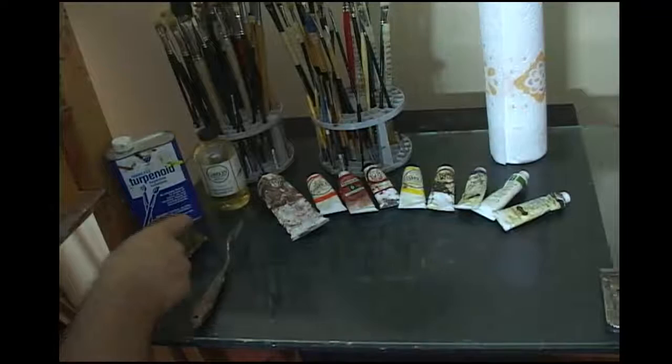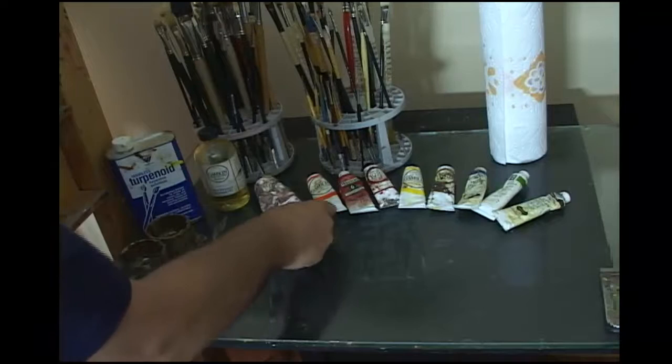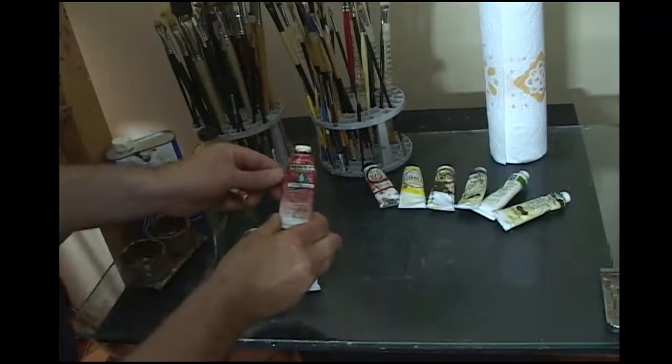We're looking down at my glass palette, and just for a quick review, I want to introduce some of the colors I'm going to be using within this painting. We have here a large tube of titanium white, and then we'll probably be using a little bit of cadmium orange at some point. Along with that is a tube of cadmium red deep hue.